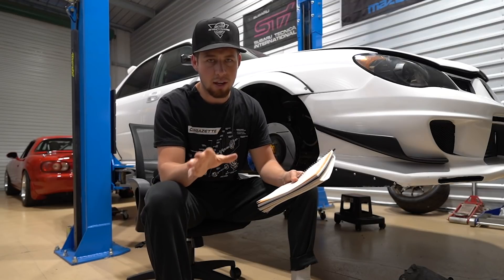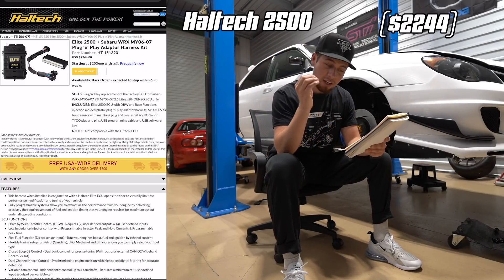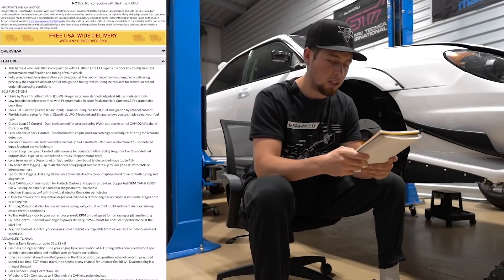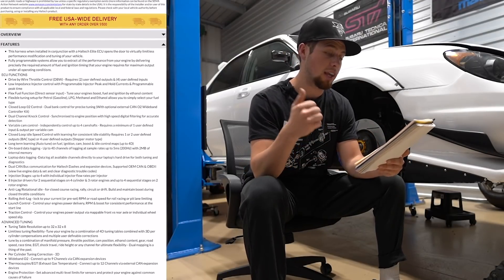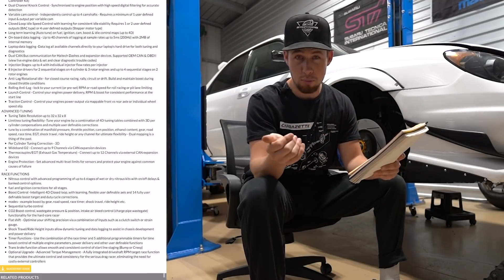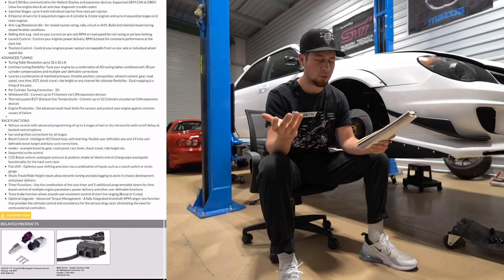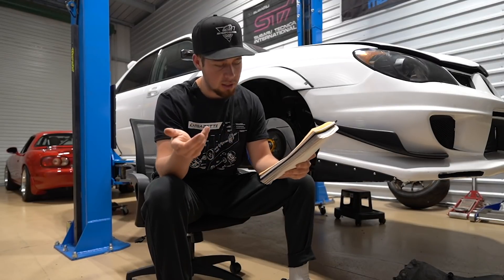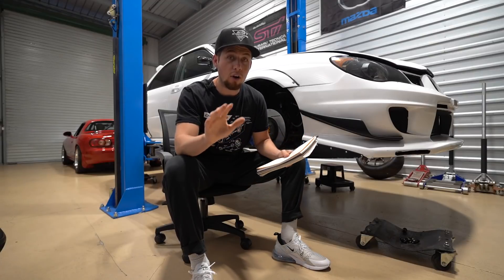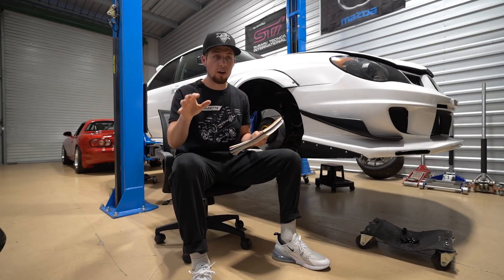I know the Cobb Accessport has flat foot shift and launch control. Moving one step up is the Haltech Elite 2500. This one is also a plug-and-play system, and some cool features include nitrous control, boost control, boost by gear, and sequential turbo control. This one also has anti-lag, rolling anti-lag, and engine protection fail-safes.